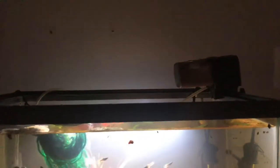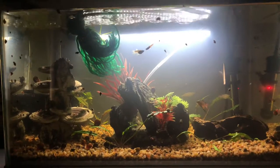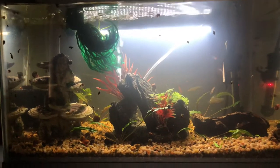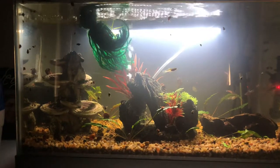I run an auto feeder on the top that drops food three times a day, and I do a water change just about every Friday. I do not vac the gravel when I do it.